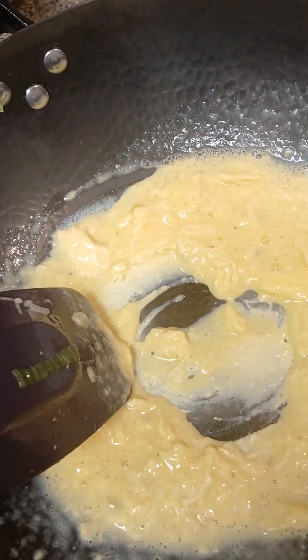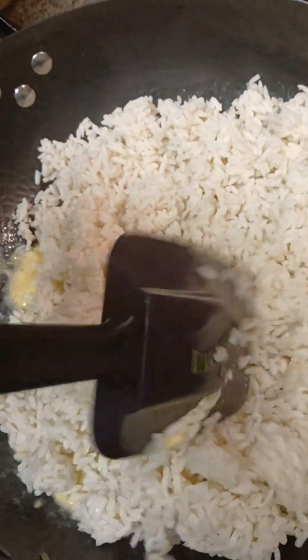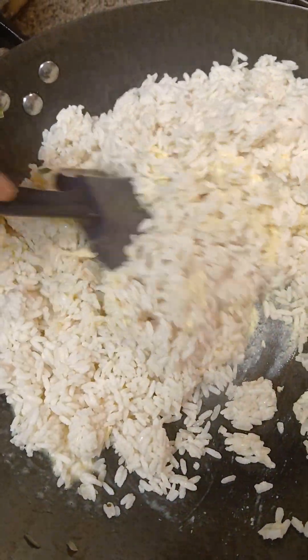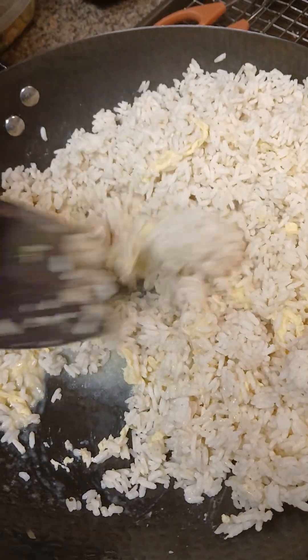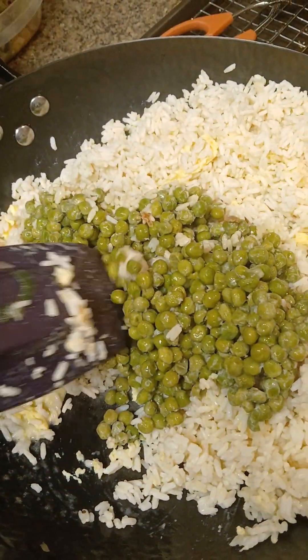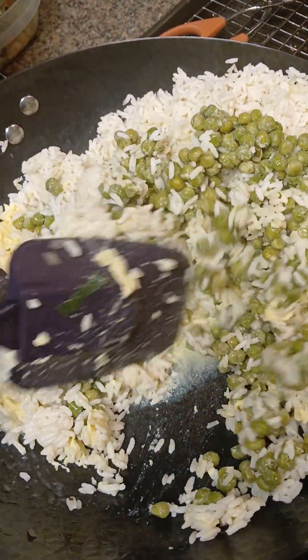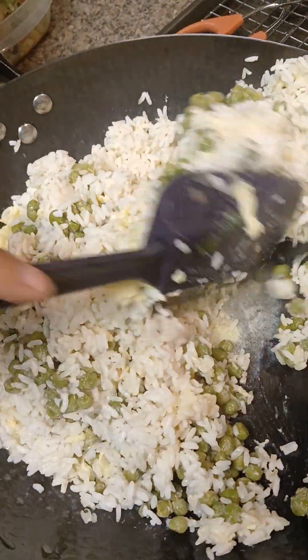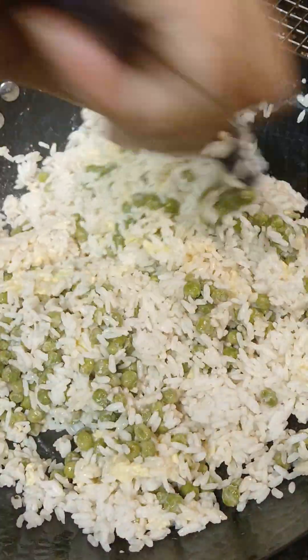Now I'm going to add that rice to it, let that egg finish cooking. And then I'm going to add those peas to it. Then I'm going to add my vegetables in, so let this rice heat back up, and then I'll show you the finished product before I add the soy sauce to it guys.